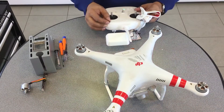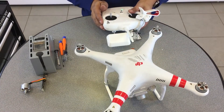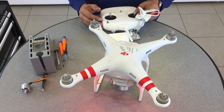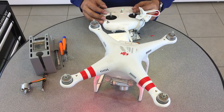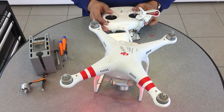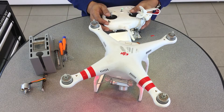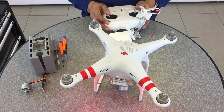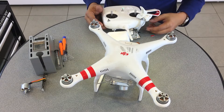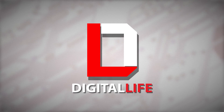The problem we had earlier with the motor locking up is no longer an issue. You can see everything spins properly now. Let's initiate flight mode — everything is even, left to left, right to right. Accelerate. All right! This is Prak with Digital Life and iRepairMD — safe repair and safe flying. Be sure to like, comment, and subscribe, and visit us at digitallifex.com.